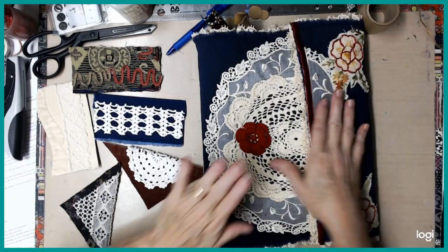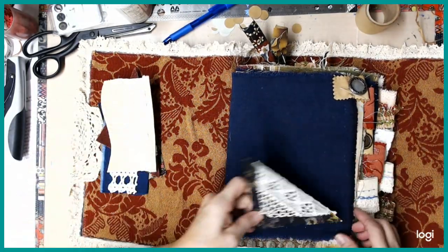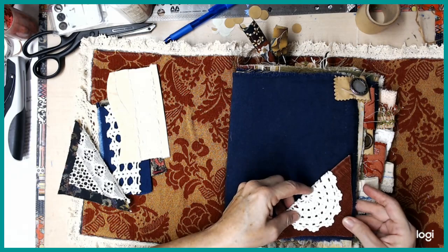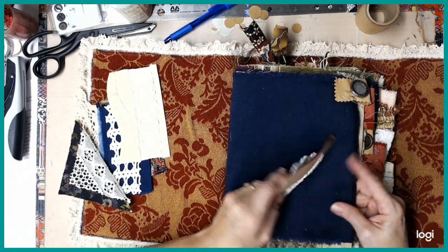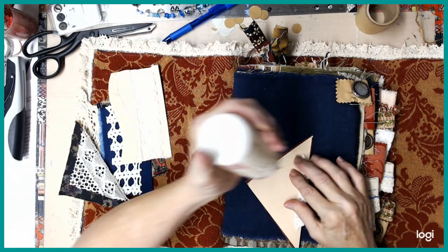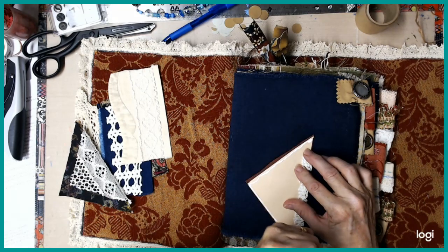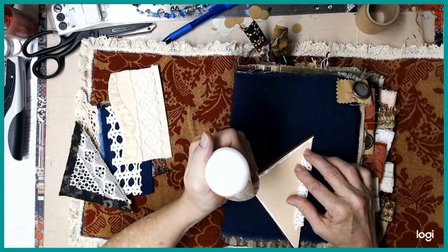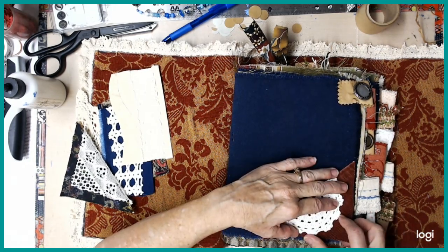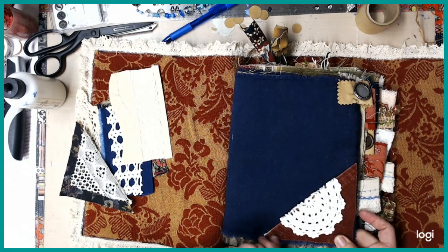We're going to put these in the book. Let's pick them up and just do them one at a time. We're going to glue them in place. I'm choosing the heavier fabrics so that the glue won't go through and cause a problem when I shut the book. I'm going to put the glue right down, just like you would if it was paper. And I'm just going to press it down there really good.